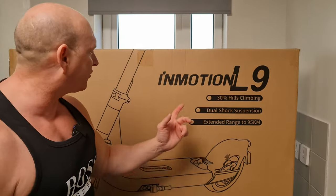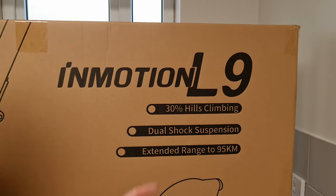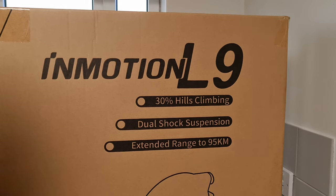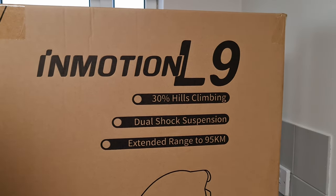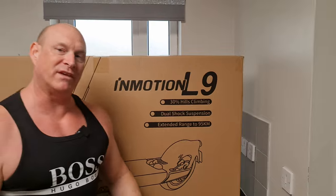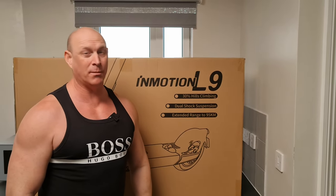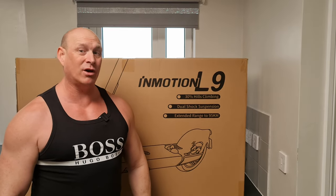Right, let's crack on. So as we can see it's the Inmotion L9 — 30% hill climbing, dual shock suspension so hopefully that gives you a nice comfortable ride, and the main selling point is the extended range of up to 95 kilometers, which equates to 59 miles.